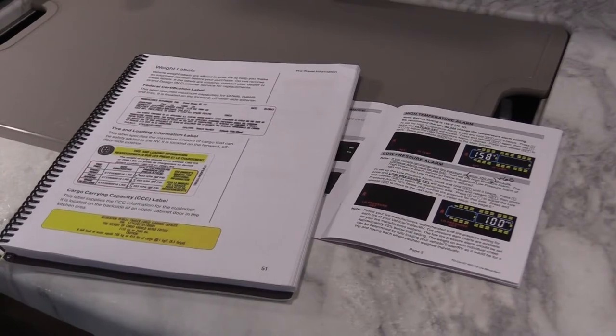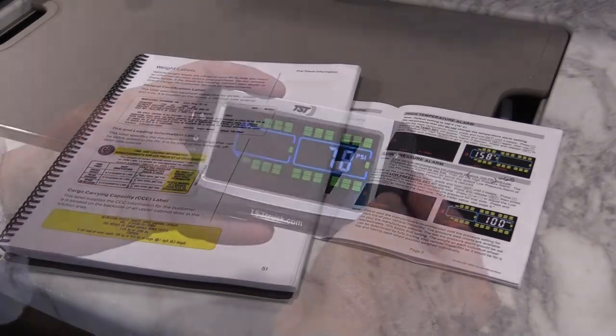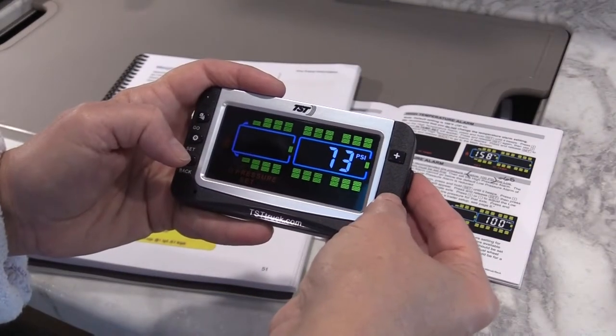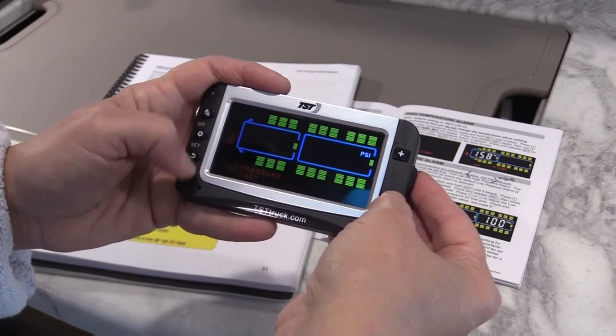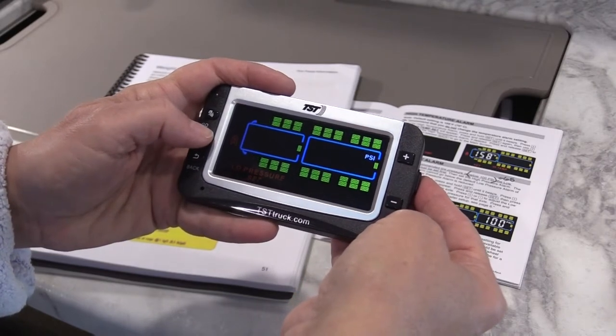Now it's time to set up the monitor. Using the Grand Design manual and the TST manual, I found the cold tire pressure for both the truck and the trailer. The truck is 32 and the trailer is 65, so I set the monitor for those numbers.